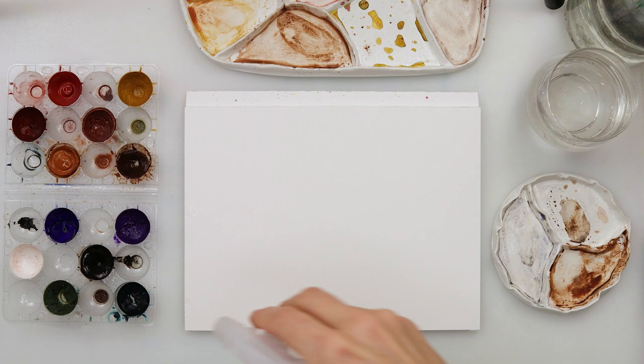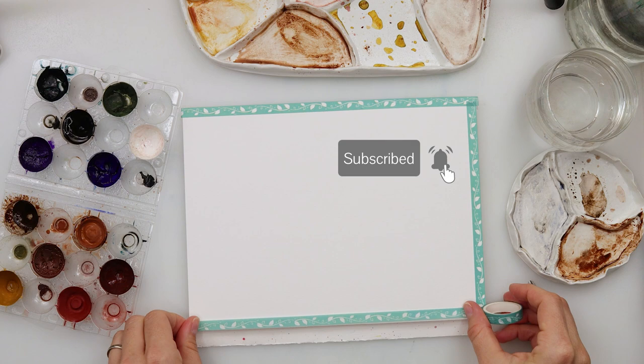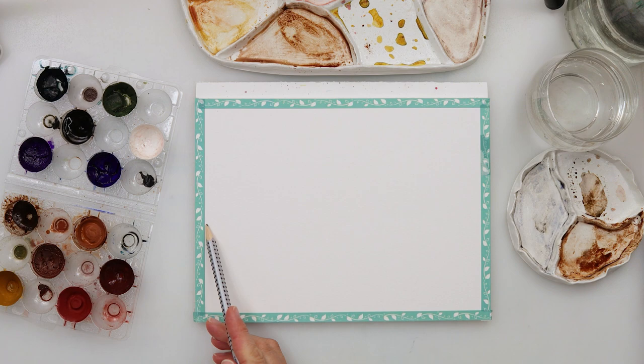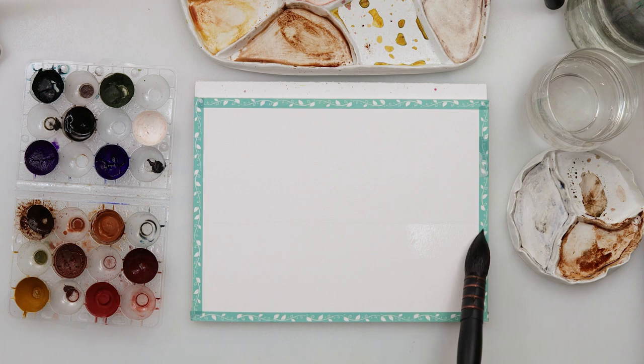It is a block of paper and I will place on the borders this washi tape because I do want to be left with white borders when I finish. After that I'm going to use a regular pencil and draw the horizon line because I do want to know where the pine trees are ending and the reflection is starting.